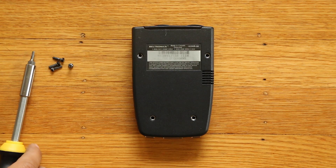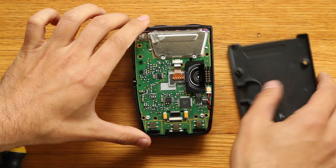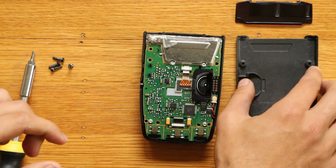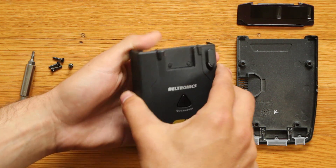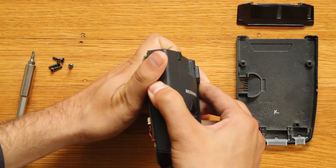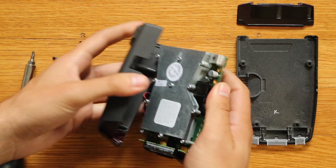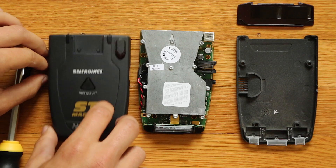We've got the four case screws removed, so we'll go ahead and carefully pop off the bottom of the case - that's going to expose the main PCB. We'll go ahead and remove the lens right here in front of the two horns and set that aside. If we flip it over, we can go ahead and carefully release the guts from the case and pop it out - doing this very gingerly so I don't pull too hard and break or damage anything.